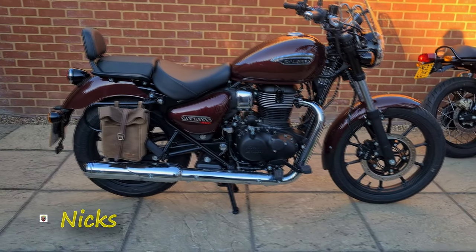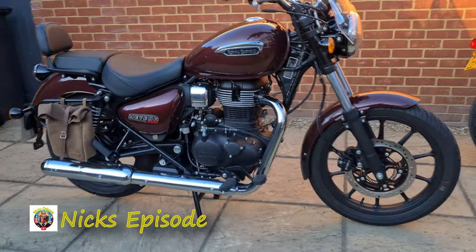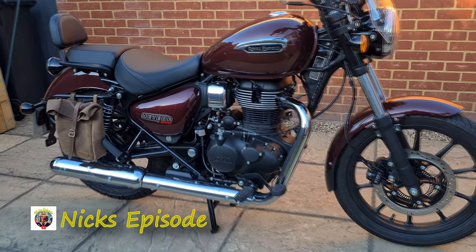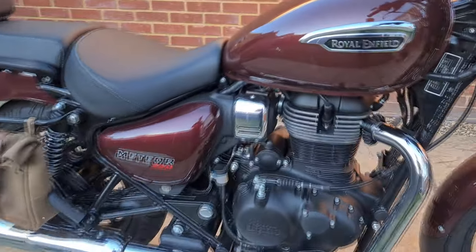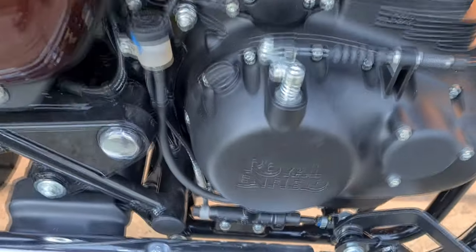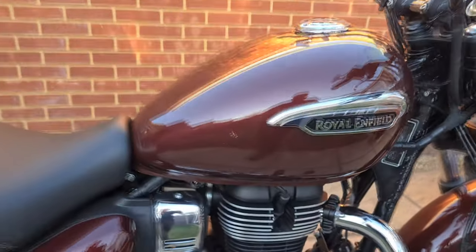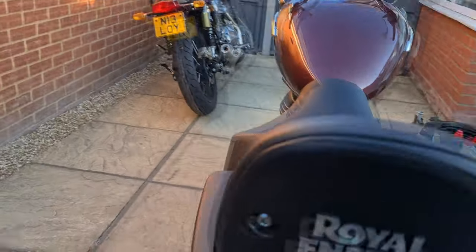Hello and welcome to the episode. Today I'm performing the 310 miles service on my wife's 2022 Royal Enfield Meteor 350. I will be covering tappet adjustment and oil and filter change. I have timestamped each process. I do encourage owners to work on their machines because it gives you a better connection with the motorcycle.